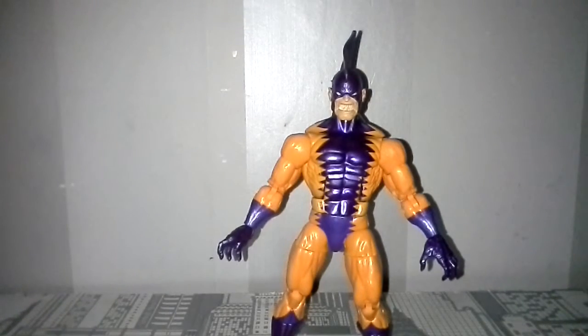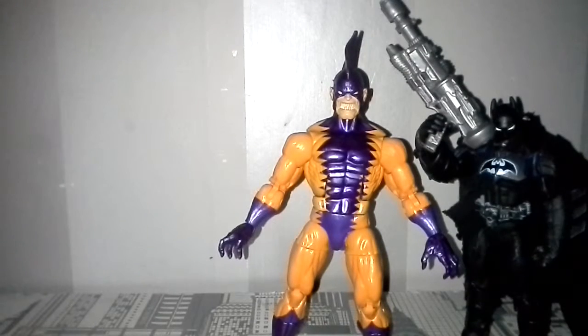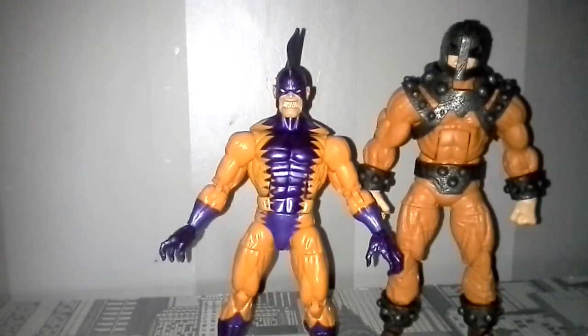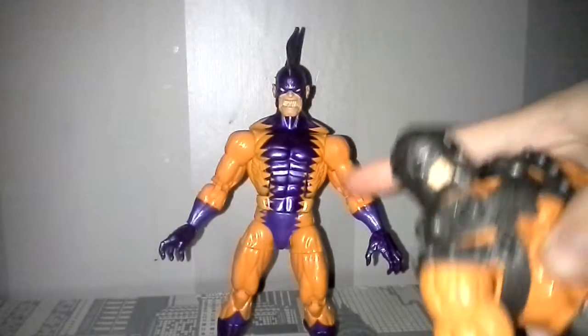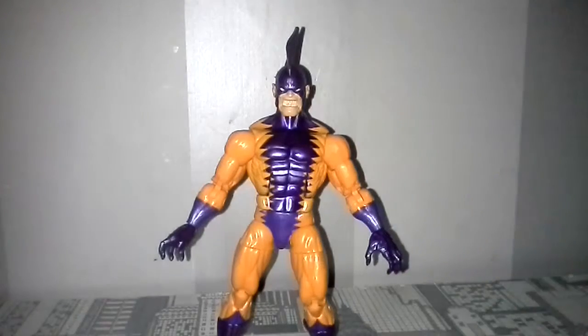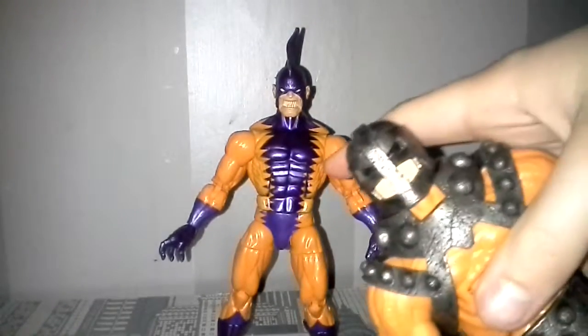We're going to do a comparison — here he is next to Spider-Man, here he is next to my custom Batman, and finally, here he is next to the Marvel Legends Bulldozer from the same wave. I love this wave. This guy doesn't come with any accessories except the Bulldozer part — I do have it, but I can't show it right now because it's on the Ultron figure and I can't find it; it's somewhere in my collection.